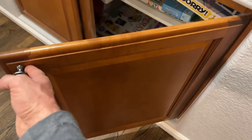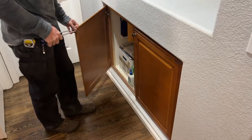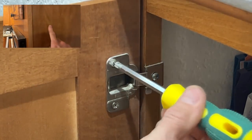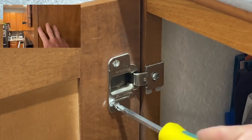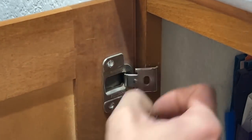Also, sanding and restaining — that's not an option. I don't want to take the time, and also there's a lot of thin veneer, not so much on these but on the kitchen cabinets, that I'm worried about blowing through if I did try to do that. It's just not worth the trouble. So, I'm painting.